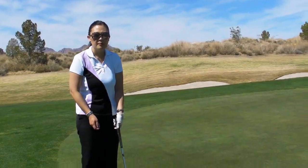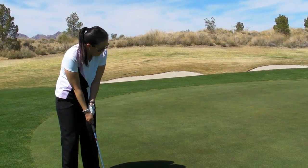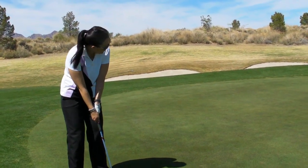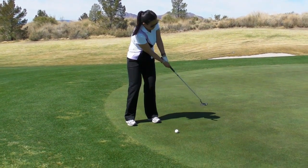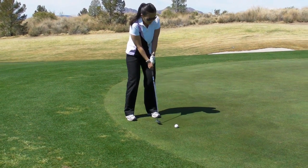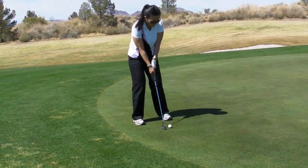It's alright. Take some practice strokes first. Find a stroke that you think creates the force you need for this distance. You're almost hitting an imaginary ball and asking yourself, if I really hit a ball with that swing, do I think it would have rolled the right distance? When every stroke is soft, it just varies in its length.